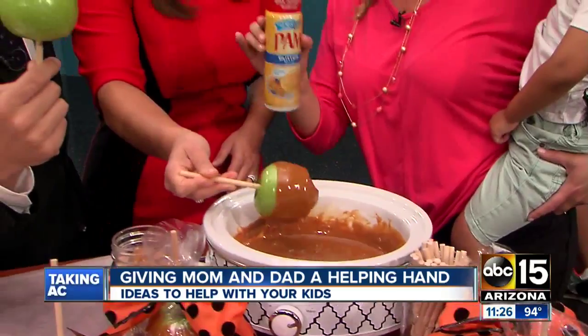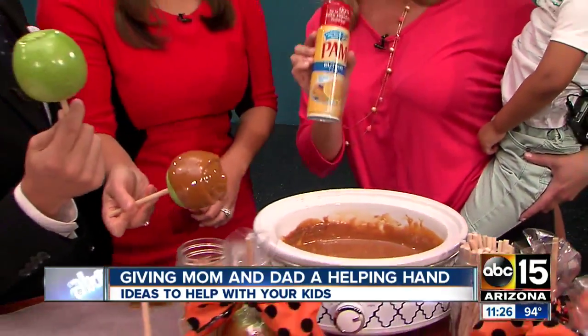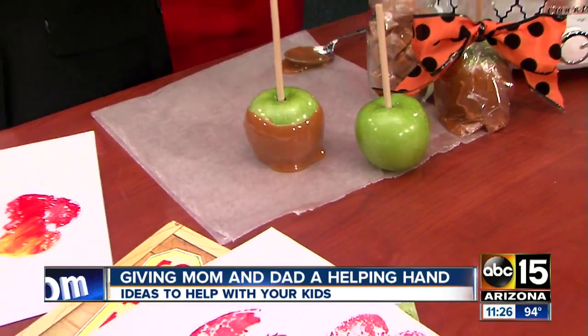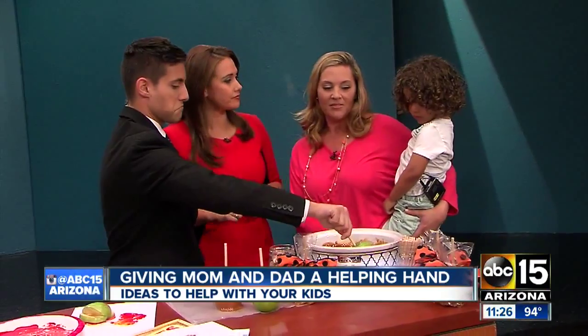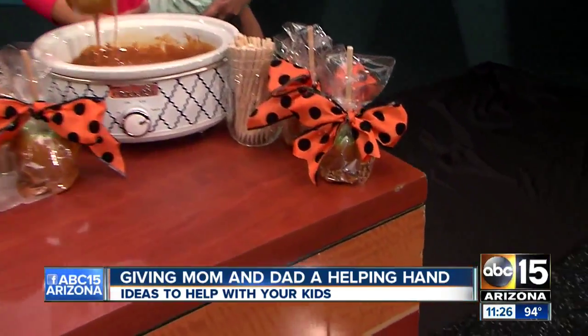A little tip is to spray the wax paper with some Pam or put some butter on there, and then the caramel won't stick to the wax paper when it dries. And these make such a nice gift — just a fun little something to drop off to friends or teachers. I got these cellophane bags on Amazon, wrapped them up with a pretty bow — a lot of fun.